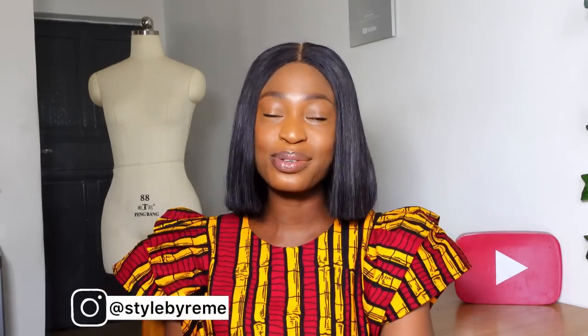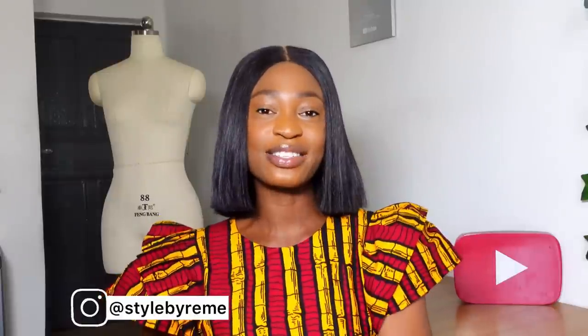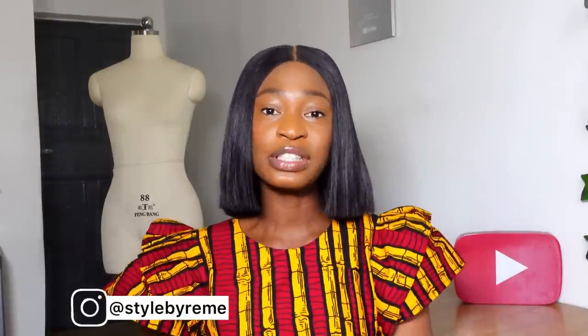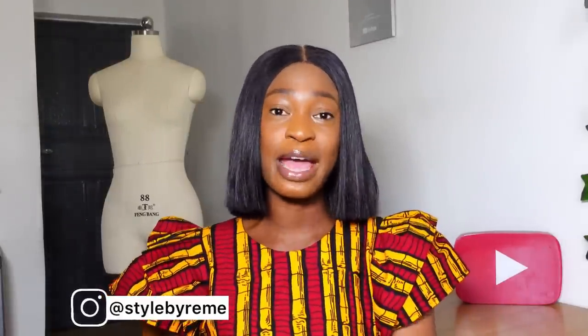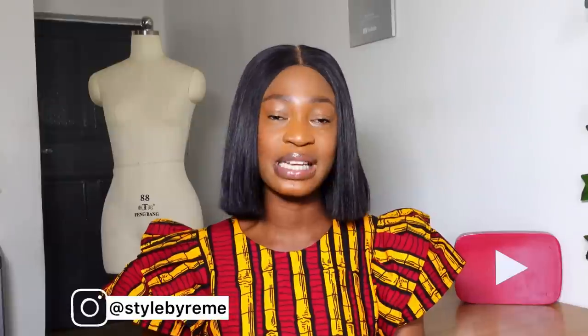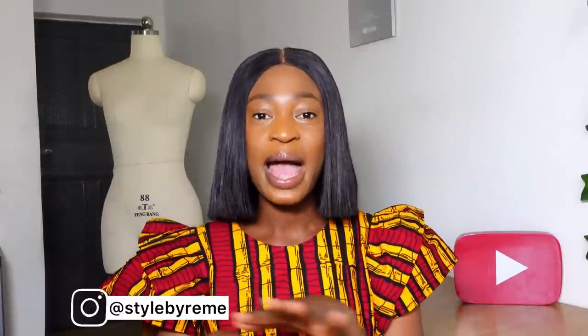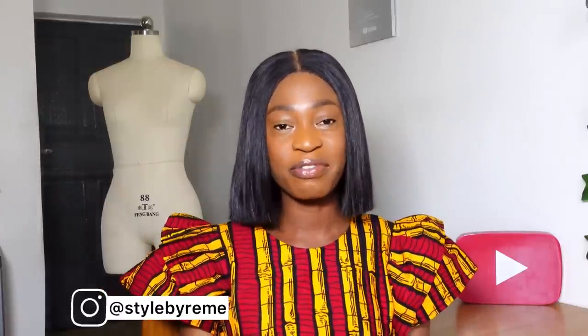Hi everyone! Welcome back to my YouTube channel. My name is Osereme and if you're here for the first time, thank you so much for stopping by. Hit the subscribe button and turn on the notification bell so you're the first to know whenever I post a new video. On this channel I share sewing tutorials and pattern drafting tutorials, so if that interests you, subscribe and become a member of this sewing family.